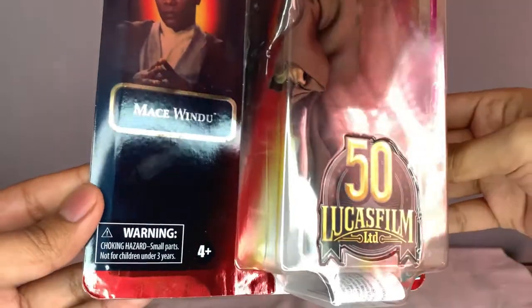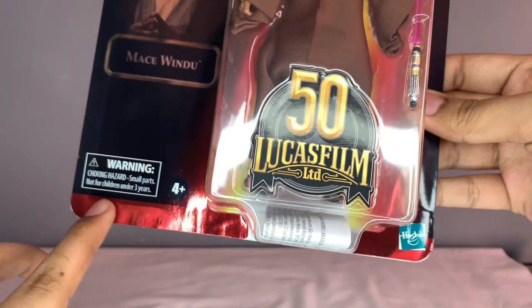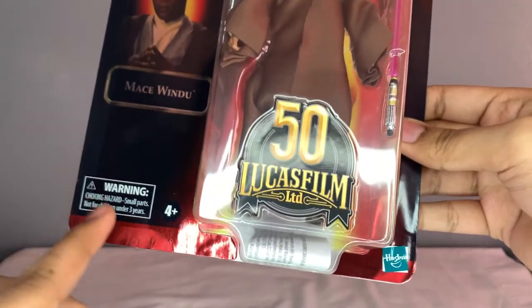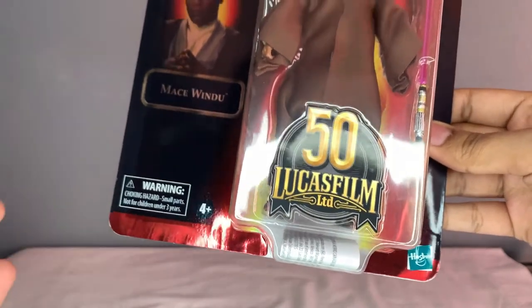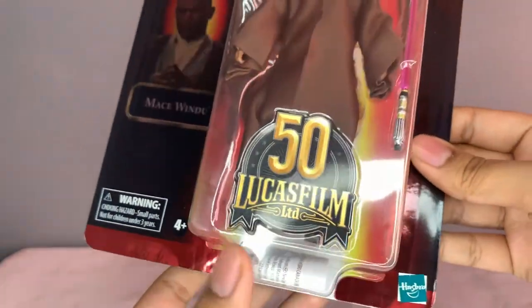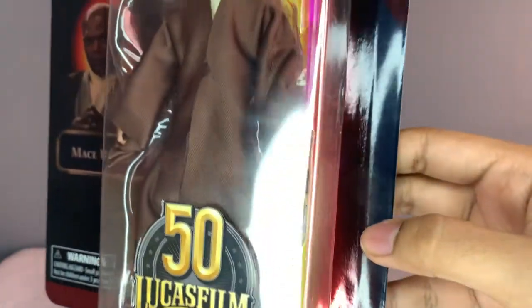Before we get started, let me show you guys the packaging - it is really beautiful. I believe Mace Windu is the only one out of the whole wave, even Darth Maul and Obi-Wan, who has a red outline at the bottom of the box instead of a yellow one, which is kind of interesting. We've got the 50s sticker there, the Hasbro logo, and he has a lightsaber right there.